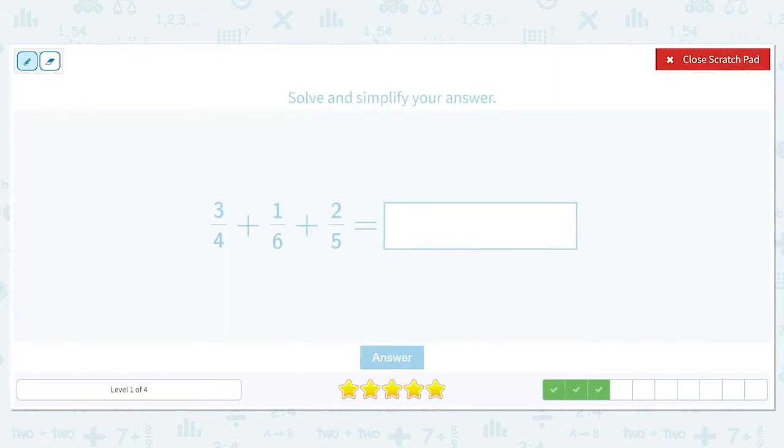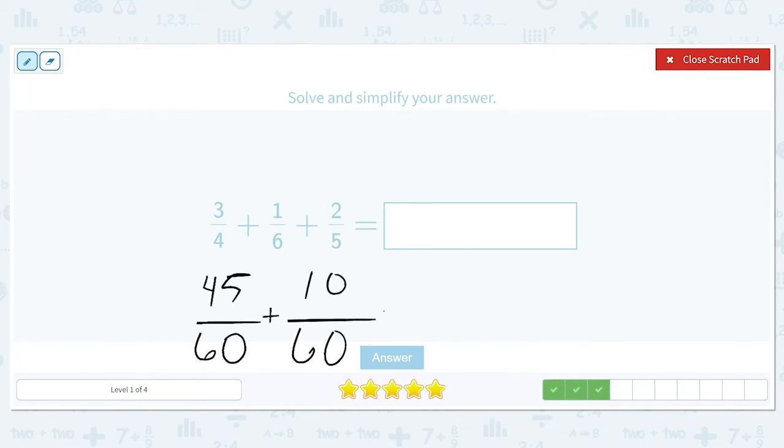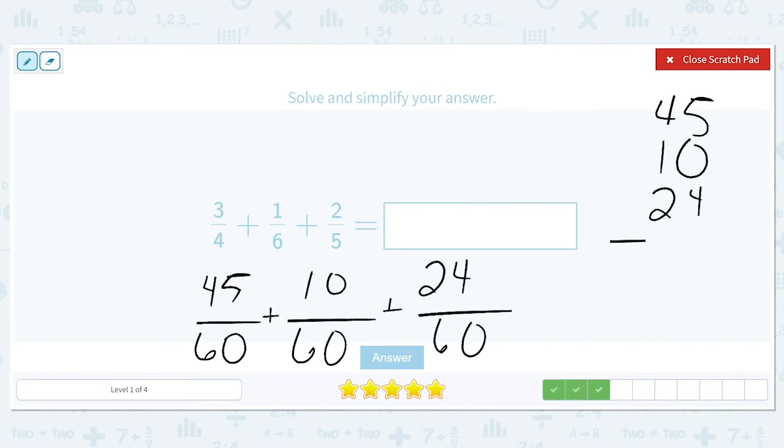Next: three-fourths plus one-sixth plus two-fifths. Four, six, and five — the least common multiple they can all go into evenly is sixty. Four times fifteen is sixty and three times fifteen is forty-five. Six times ten is sixty and one times ten is ten. Five times twelve is sixty and two times twelve is twenty-four. So we need to find the sum of forty-five, ten, and twenty-four. In the ones place we have five plus four is nine.